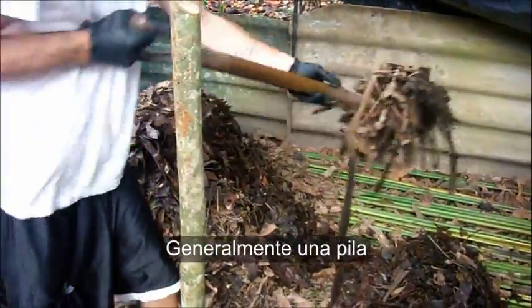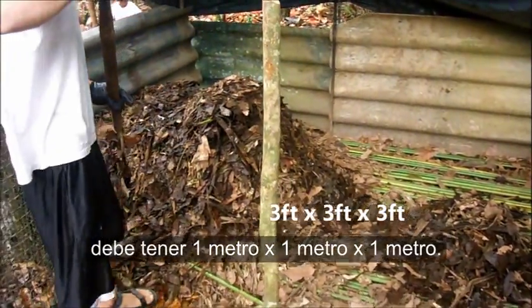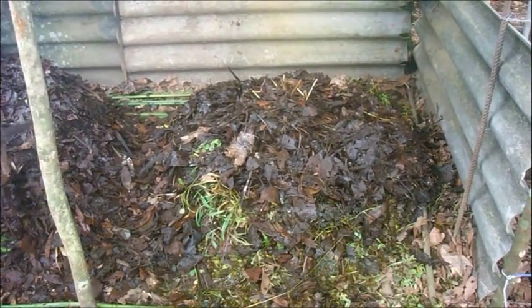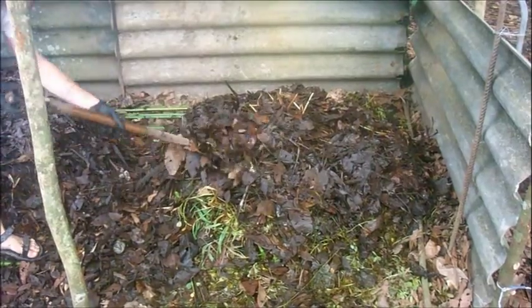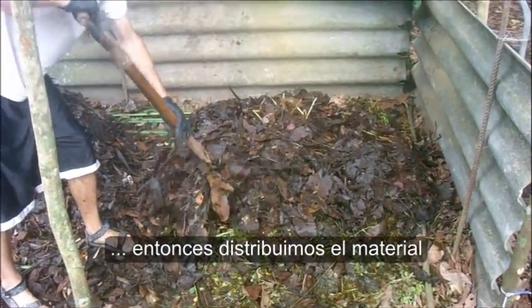Generally, a pile should be three feet by three feet by three feet. You want to spread it out and not have a pyramid, which happens a lot. So you can spread it out while you're composting.